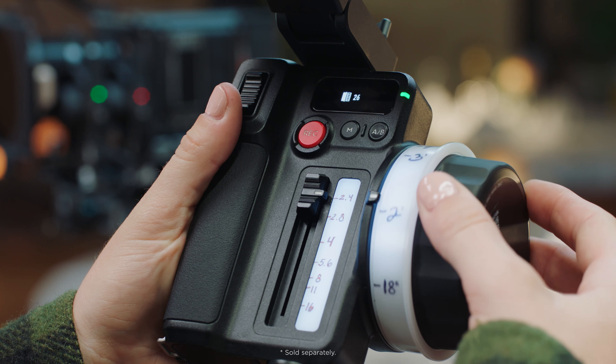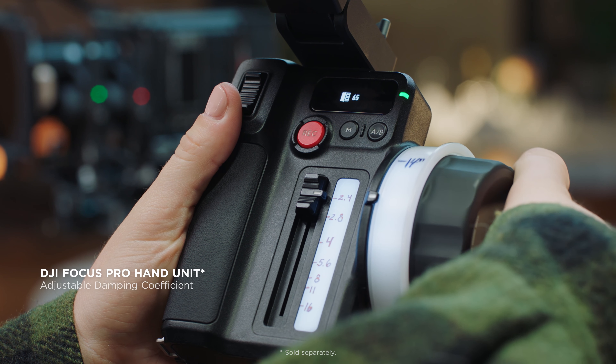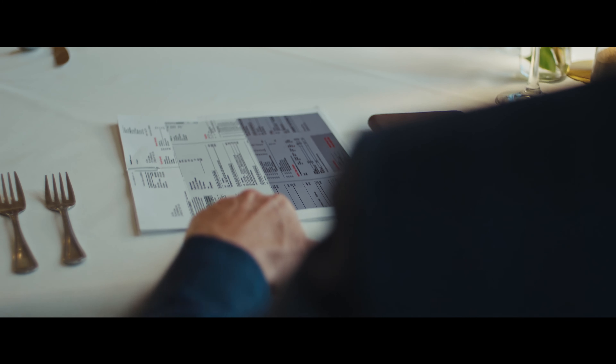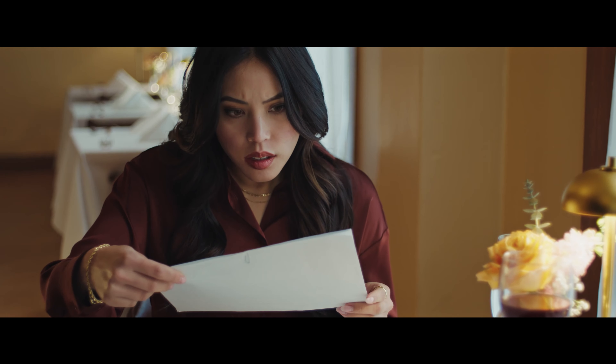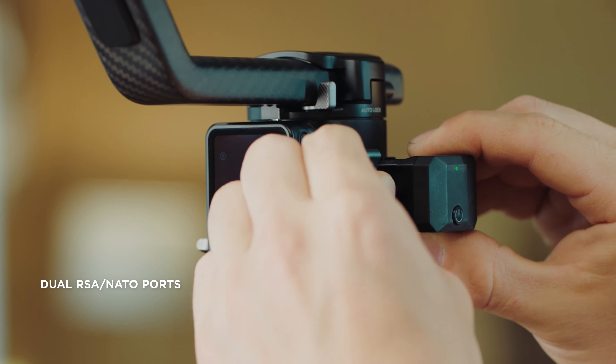The Focus Pro hand unit supports one-button linking for lightning-quick use, and intuitive focus, iris, and zoom control from extended ranges. The hand unit's magnetic damping offers adjustable tactile feedback for delicate focus pull.